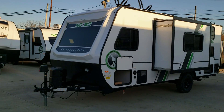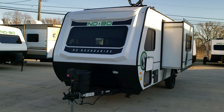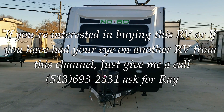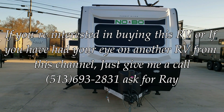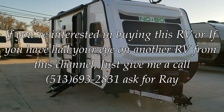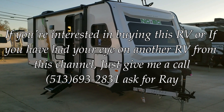Again, this is Ray with Couches RV Nation on the No Boundaries 19.8. If you're interested in purchasing one of these new campers, please give me a call — we're definitely going to save you a lot of money on a new RV. Toll-free number 888-417-8299, direct extension 203. Thanks for checking us out!